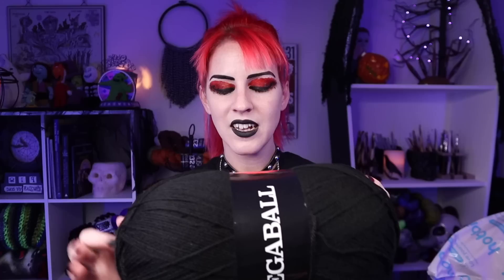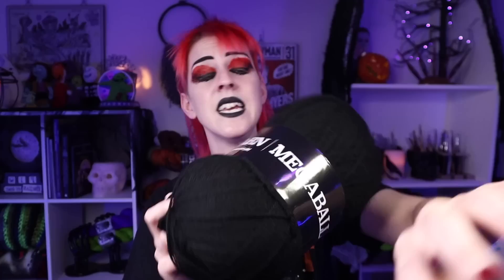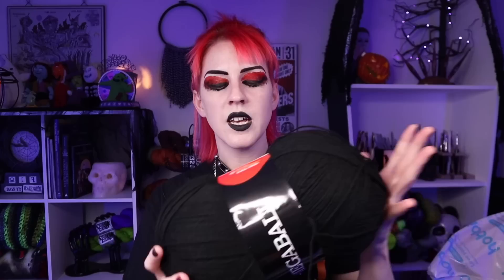Very soft classic acrylic yarn - We Heart Yarn Mega Ball, a lightweight number three, so I must have got the DK weight. 400 grams in this one ball, 1312 yards total per mega ball. I was expecting it to be a little more coarse but it is not - this is really soft. I would easily make a cardigan out of this. It suggests a four to five millimeter crochet hook and a five would work pretty well.